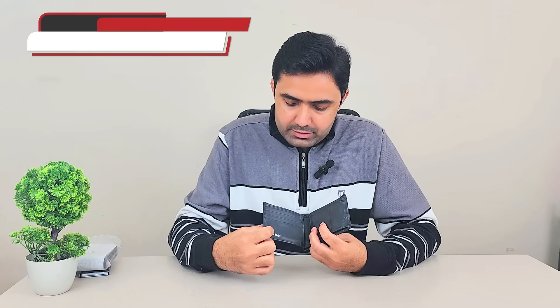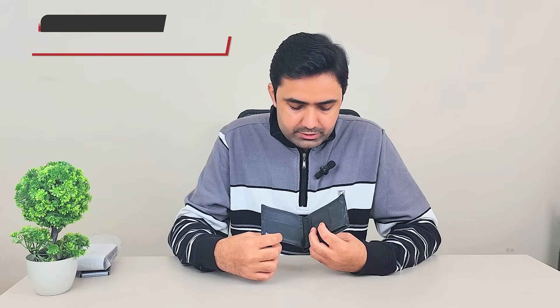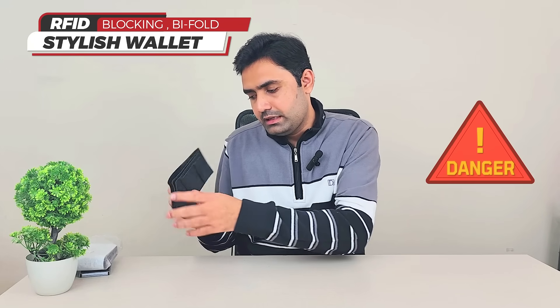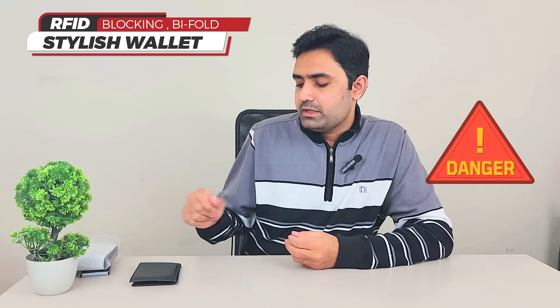Hey guys, so many of us use typical wallets these days, especially in Asia where I live, in Pakistan. This is my wallet — I made it custom, my name is written here. I no longer use it, but this is how a wallet usually looks here in Pakistan. It is spacious and you can put multiple things in it.